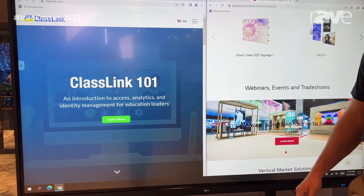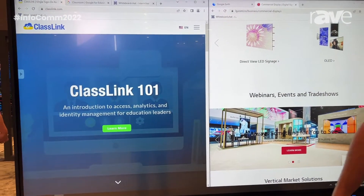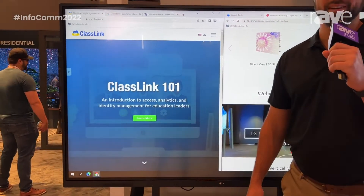To learn more information, please go to LGSolutions.com and we'd be happy to give you some more info.